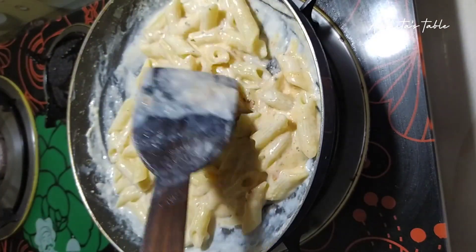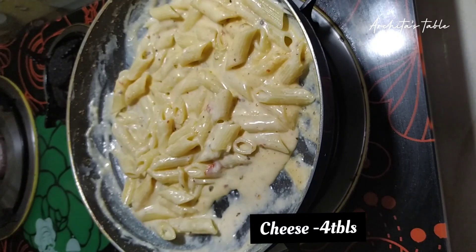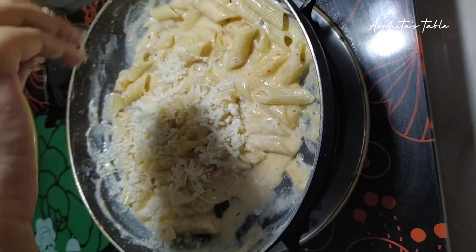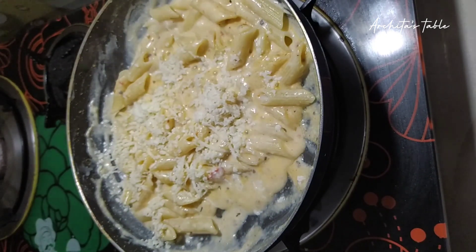After mixing it well, we will add cheese — you can add as much cheese as you want. I will add 4 tbsp of cheese.